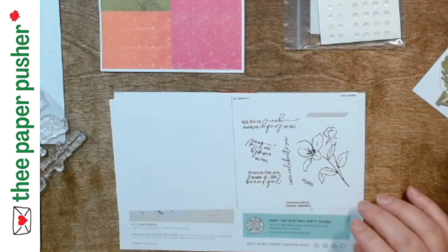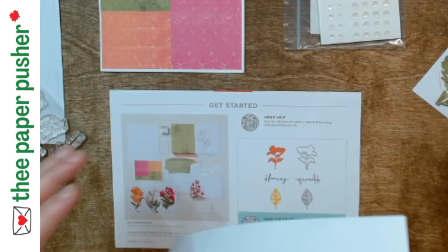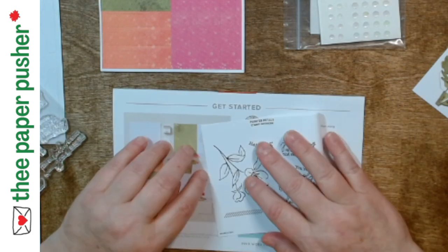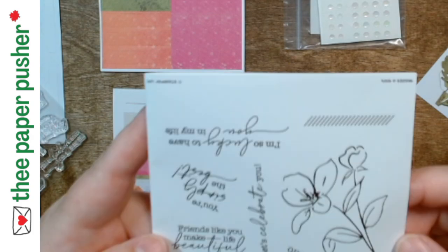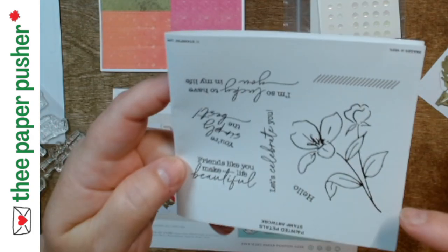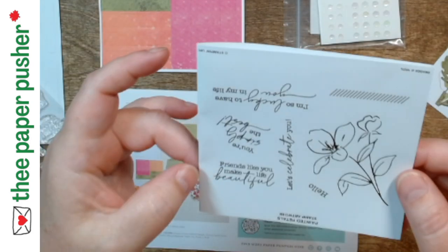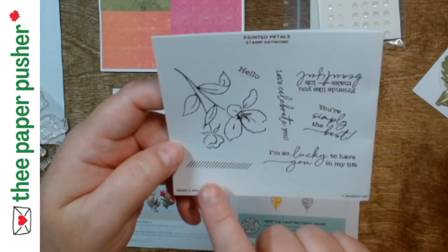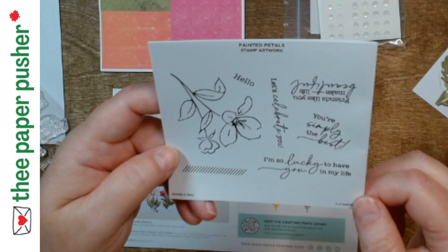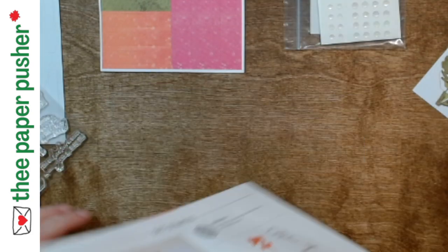So this is the stamp set — a pretty flower on its own, but there's a die cut too. 'Hello,' 'let's celebrate you,' 'friends like you make life beautiful,' 'you're simply the best,' 'I'm so lucky to have you in my life' — I love that sentiment. And then there's a little cross-hatched texture stamp. That's the stamp set. Now let's see what the cards are actually supposed to look like.